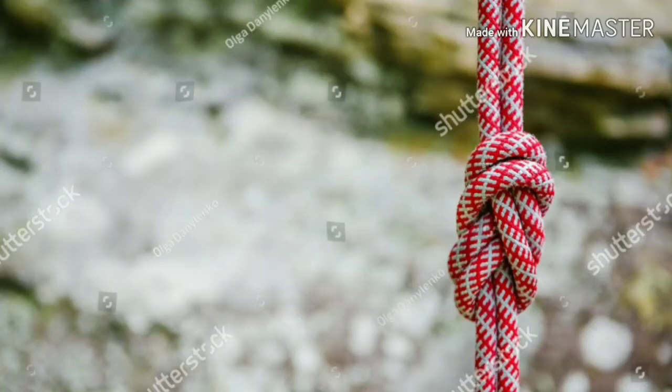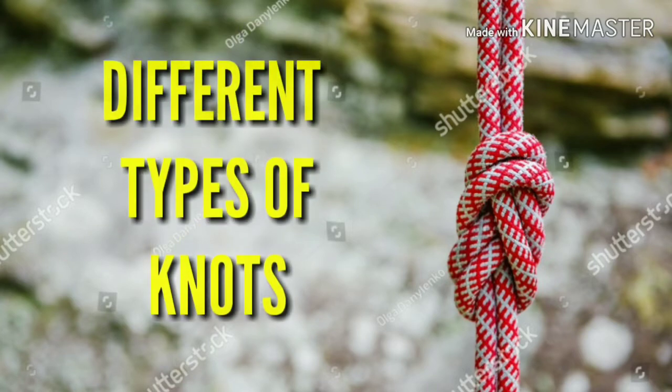Hello friends, I welcome you again on my YouTube channel. In the last two videos, we have discussed about different types of mountaineering equipments and mountain terminology. I hope you have seen these videos and learnt a lot of things. Today in this video we will learn how to tie different types of knots.